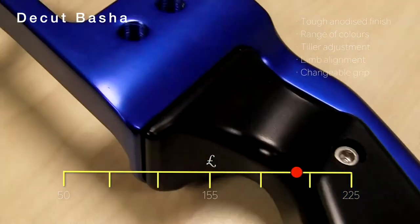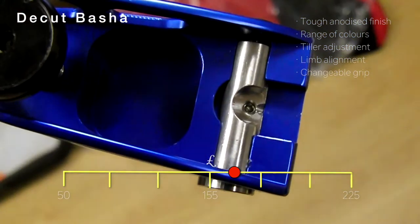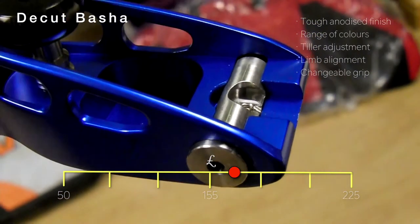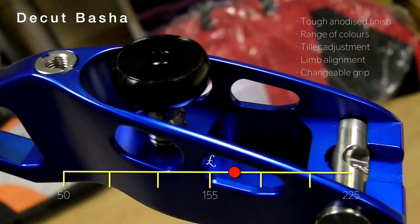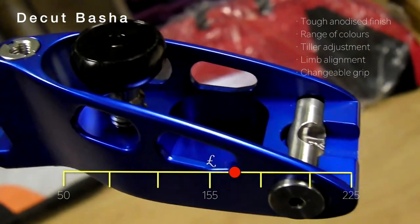Next on our list is the D-cut Asha Pro, featuring an anodised finish which is much tougher than a painted finish — the first riser in this selection with anodised finish. It has Hoyt-style swivel bolts, limb alignment adjustment via shims which is often regarded as a very secure system, and steel long-rod bush and steel bushes top and bottom.